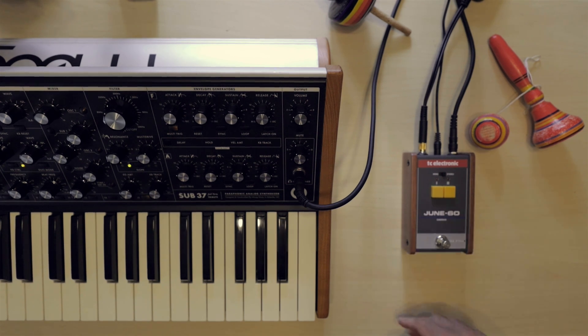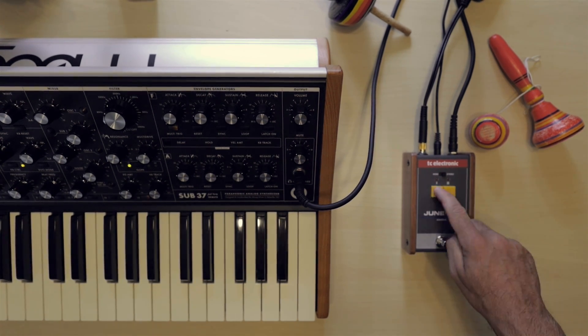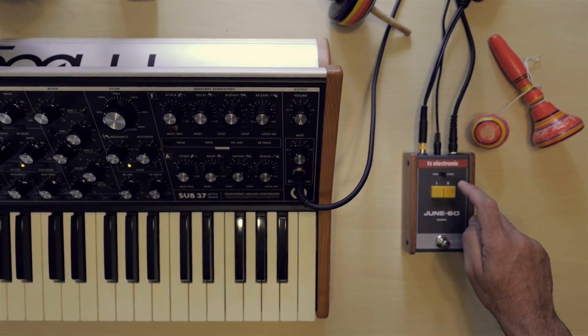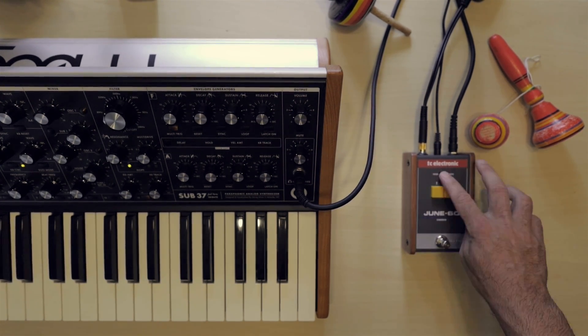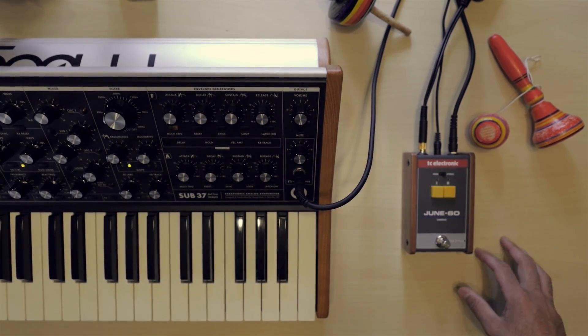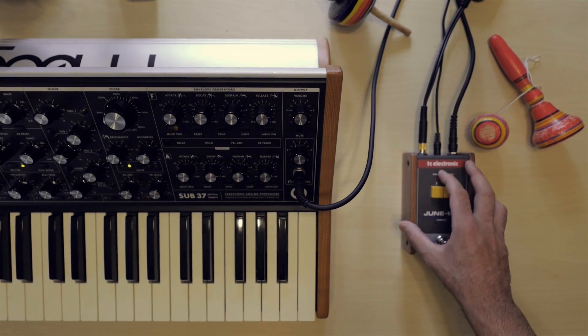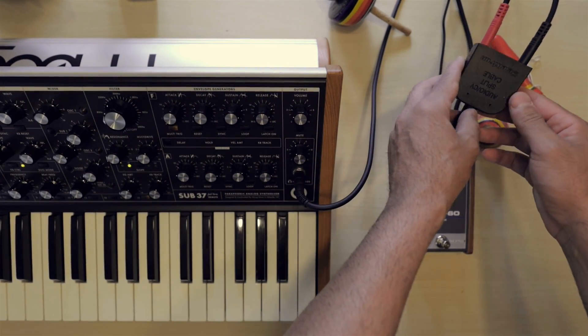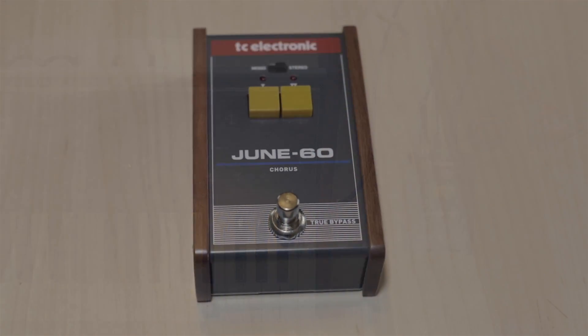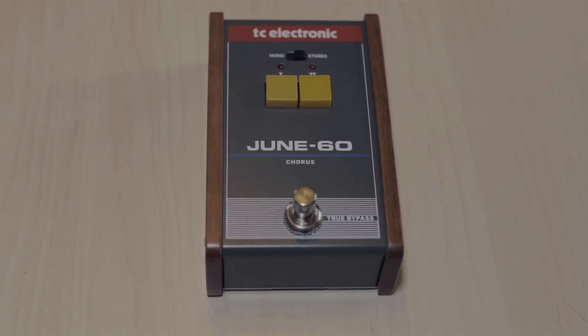The only thing you need to keep in mind is the true bypass — if it's not activated, it's not going to let you turn on the presets. This switch right here goes from mono to stereo. What I would do is get a splitter; I have this splitter from Electron that just splits the signal two ways if you want to take it out to a stereo sound.